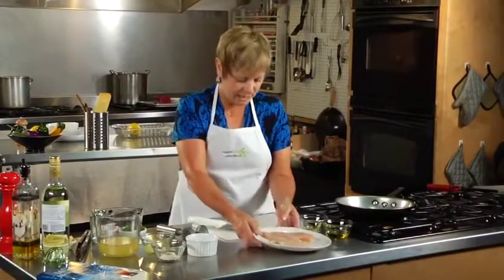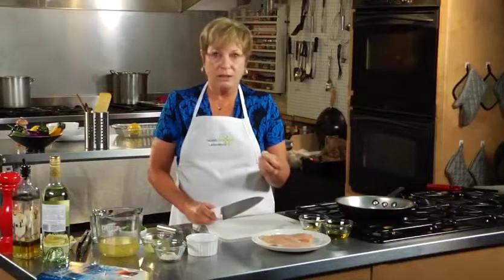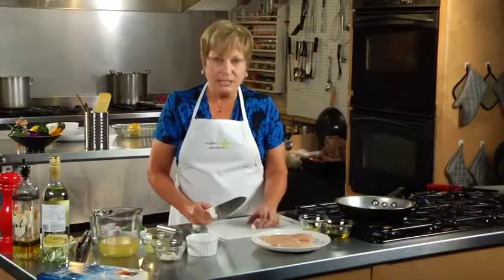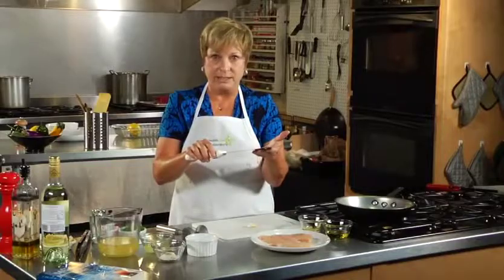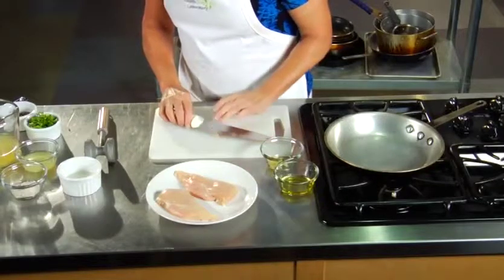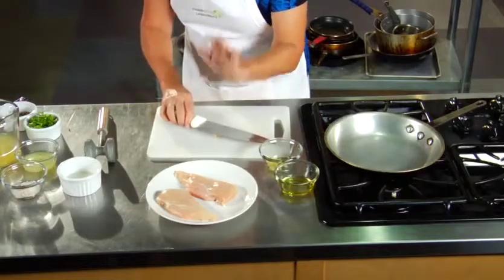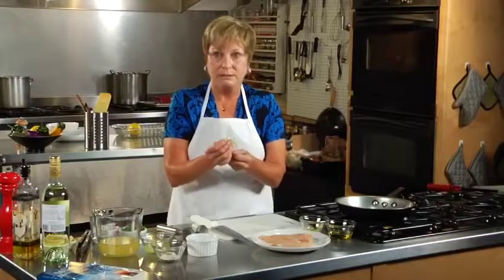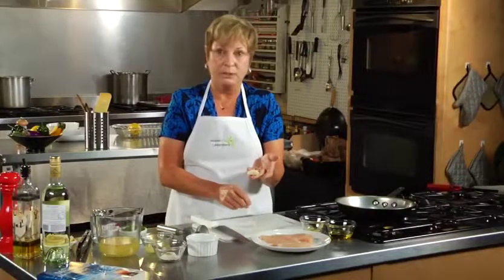Before I start that, I want to go back a little bit and show those people that feel that peeling a garlic clove is difficult. I'm going to show you a little trick that will make it easier, especially on the smaller cloves. You get a nice broad-bladed knife like this, put your clove on the cutting board, put the broad part of the knife — especially closer to the handle — over the clove, and with your hand you give it a nice smack. That separates the skin from the flesh very easily. You can just take it right off and you have your garlic clove ready to chop.